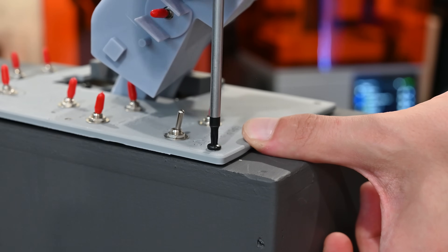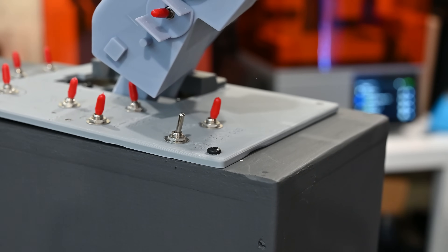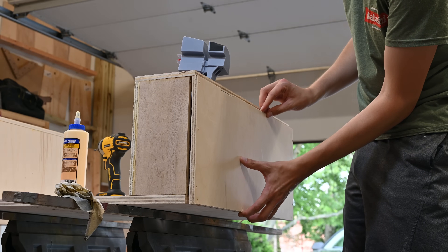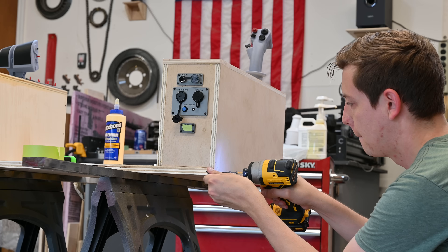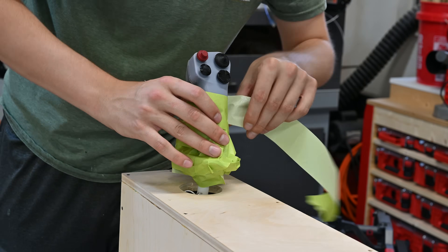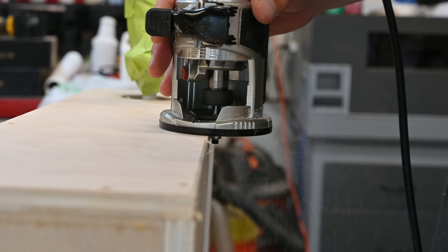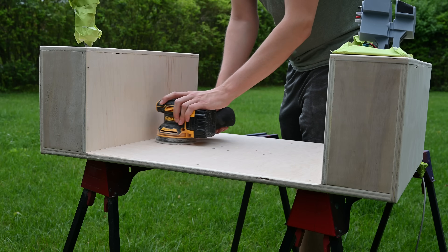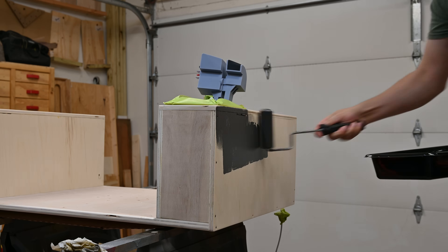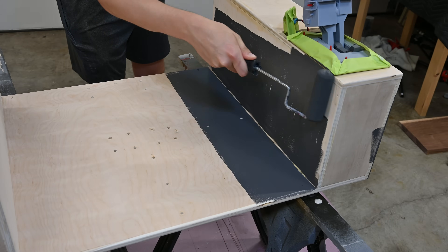To finish everything up I printed plates which cover up all the electronics. Closing everything up with some screws meant that this thing was ready for some finish. I rounded over some of the sharp edges and then did the minimal amount of sanding possible — sanding is literally my least favorite thing to do. Adding some paint to this contraption definitely made it look a little less homemade, and honestly I think it's starting to look pretty cool.